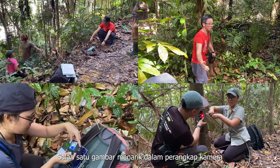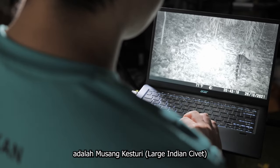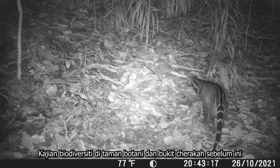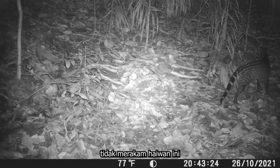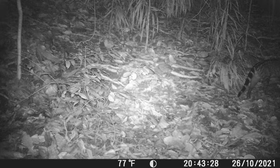One of the more interesting results from our camera trapping exercise is the detection of large Indian civets in SACFS. Previous biodiversity studies held in Taman Botani, Nengarasa Alam, and Bukit Cheraka Forest Reserve have not detected large Indian civets at all. So it is quite interesting that we have large Indian civets in SACFS.